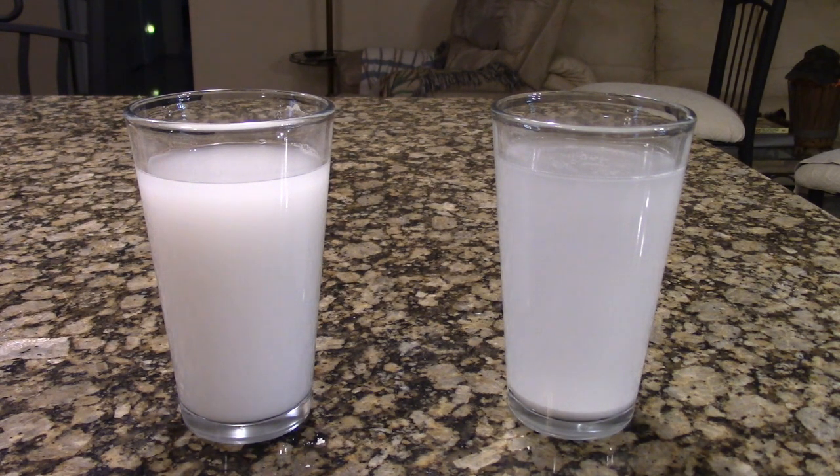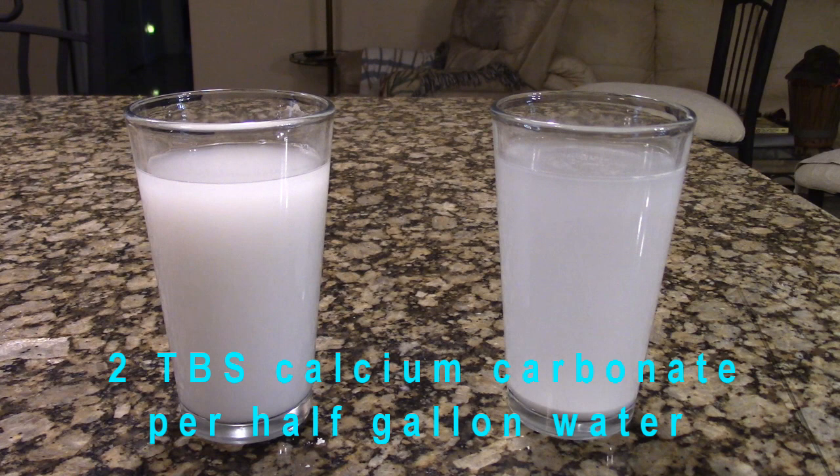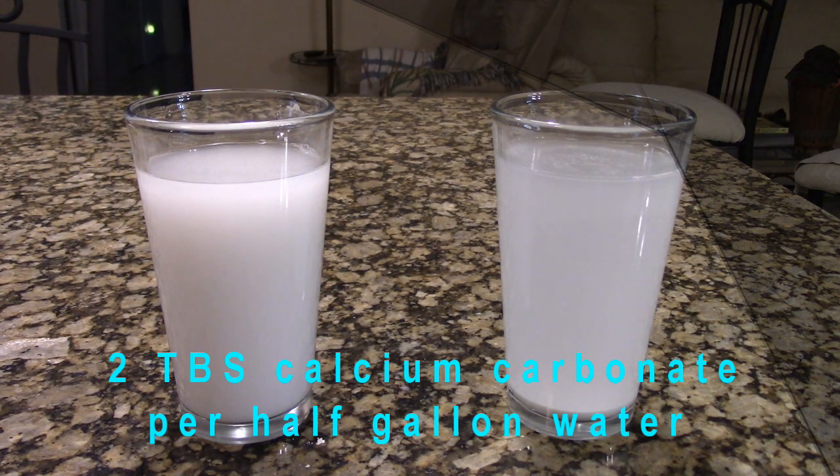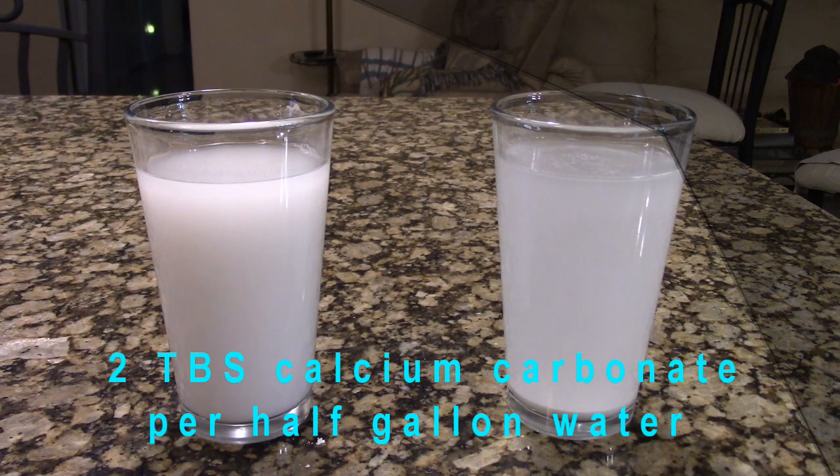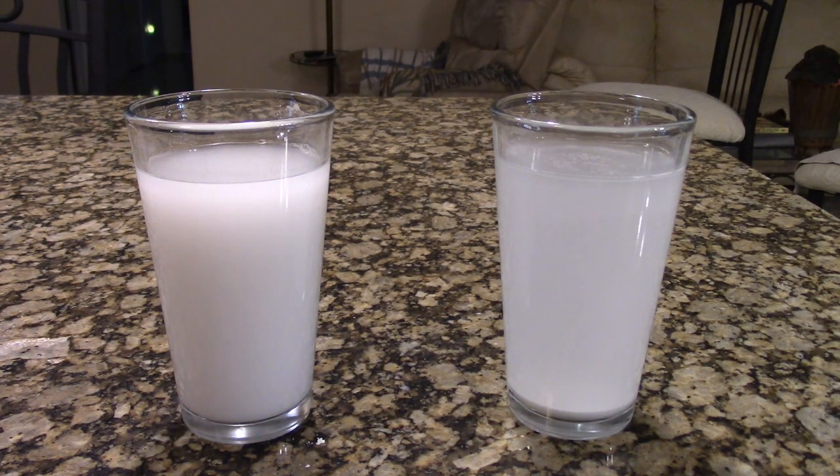I used approximately a tablespoon of soap, and with what was already in the glasses that probably came out to about two tablespoons in a half gallon of water. It sprays fine, and when it dries it leaves a nice, uniform white film.